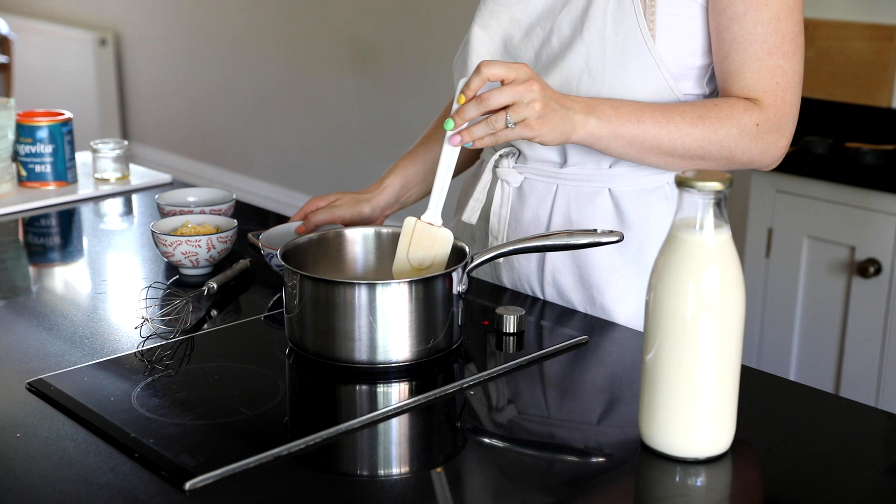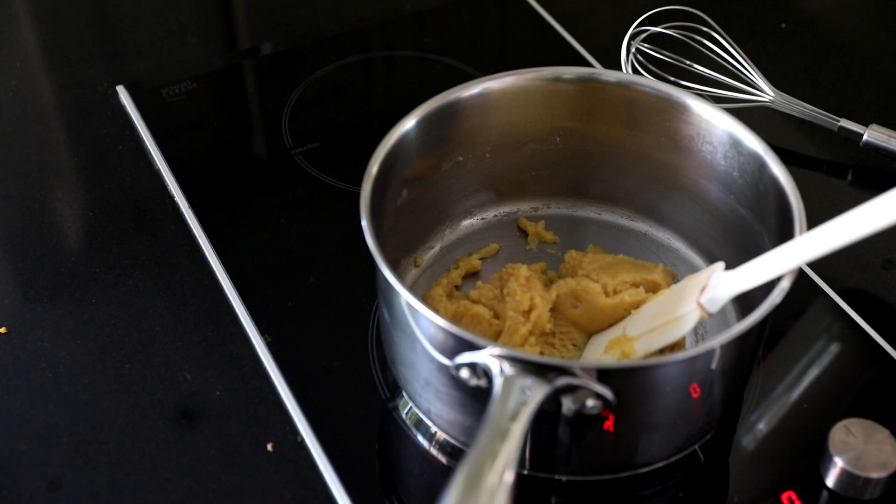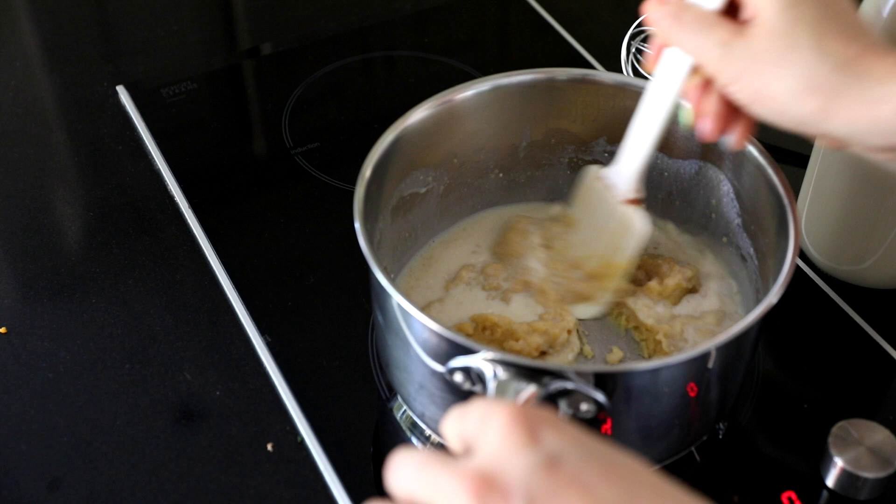Everyone always talks about applewood being a smoky flavour and yeah it was okay, I probably wouldn't use it again. But for those of you who do like vegan cheese it could be a good thing. So we're just adding in the soy milk until all of it is used up because this does become quite thick later on.